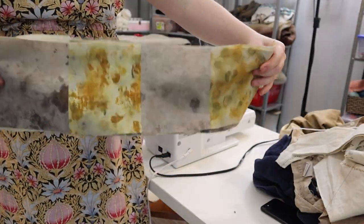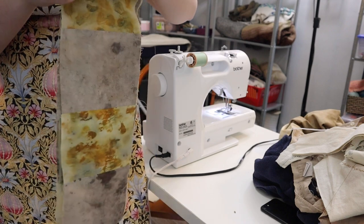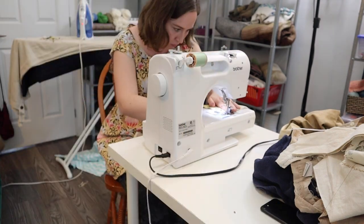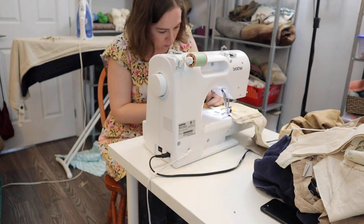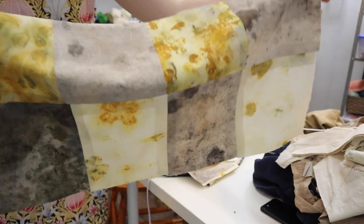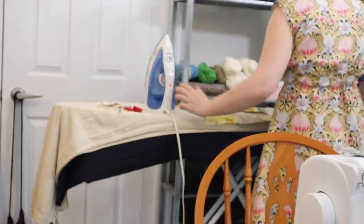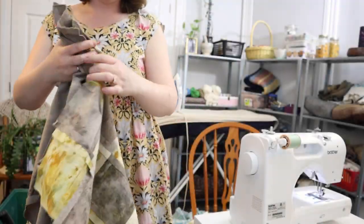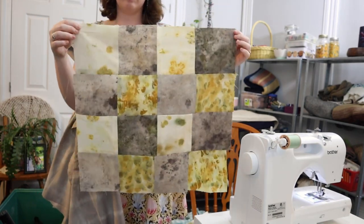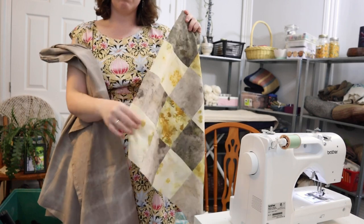Now I've got four strips of fabric. I'm going to sew these strips together to make one big rectangle. I've got the quilt top for one of these quilts done. It's cute — it's just going to be like a little baby blanket.